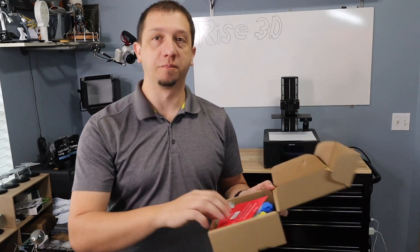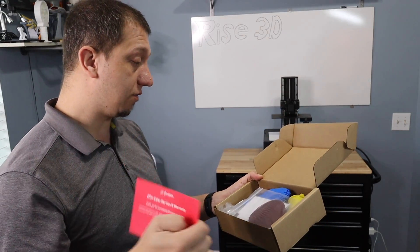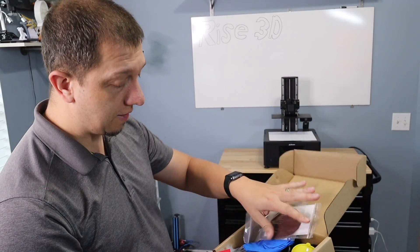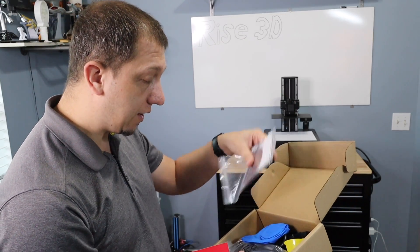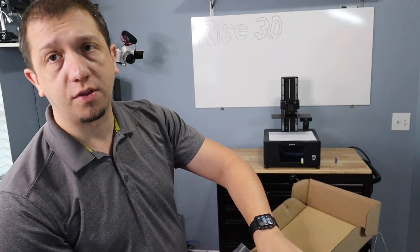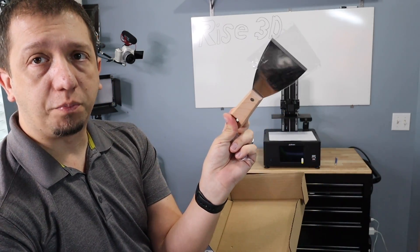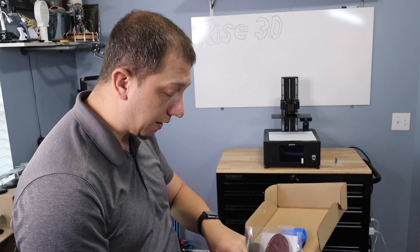Let's get into the goodies box. We've got a servicing warranty card, the instructions book, a piece of sandpaper to rough up your plate if you need to after some prints, Allen wrenches, USB, power, gloves. One thing I'm going to say about these guys - I love the putty knives. The knives they send are beautiful. I love the nice groove and nice blade on it. These are really high quality blades. I really do appreciate that.